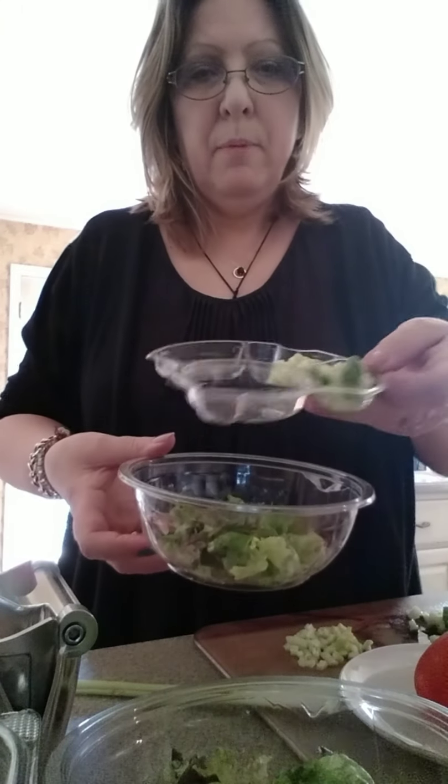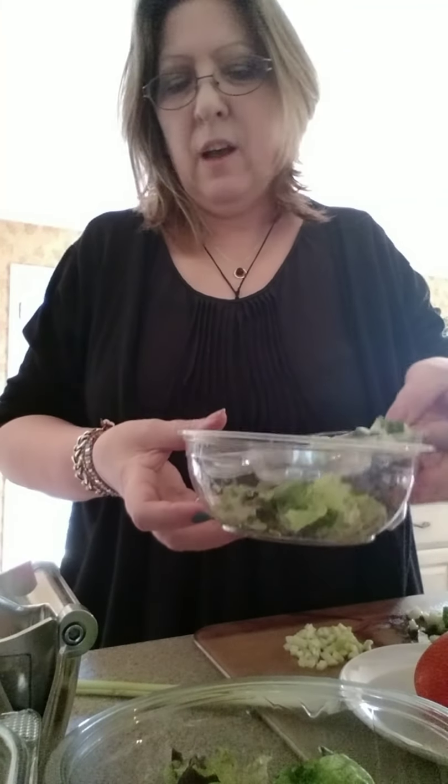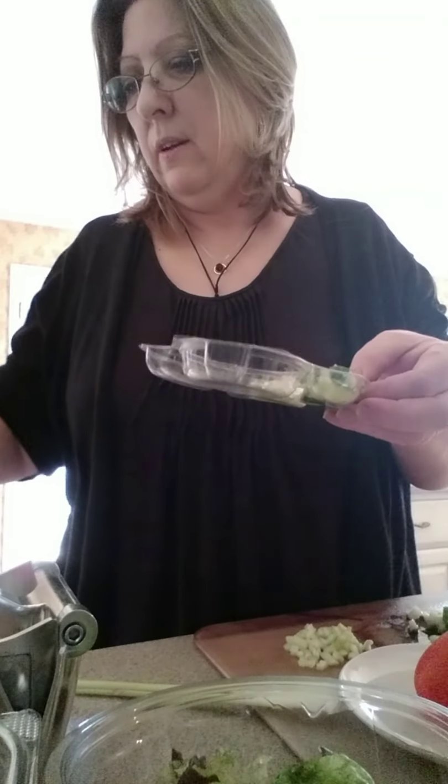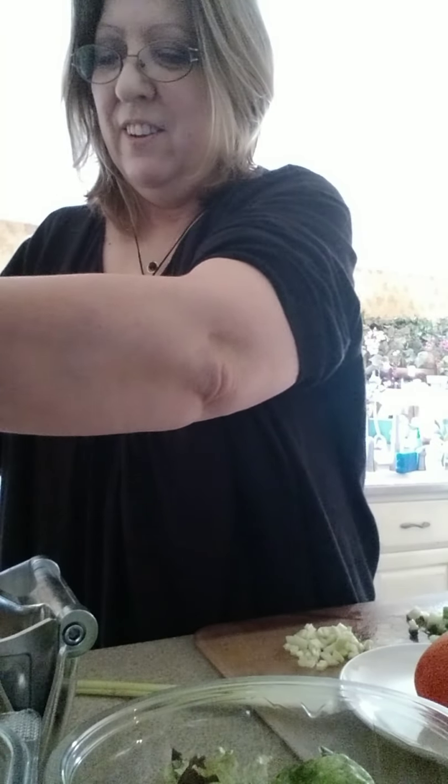That can even limit some of your dressings, so we're going to make a homemade dressing today. I have containers from pre-made salads that I kept. I put my greens in the bottom, sometimes some grated carrot, and all the wet ingredients go in the container on top. Then just cover it with some cling wrap and you've got it ready to take to work or wherever you're going to eat your salad.